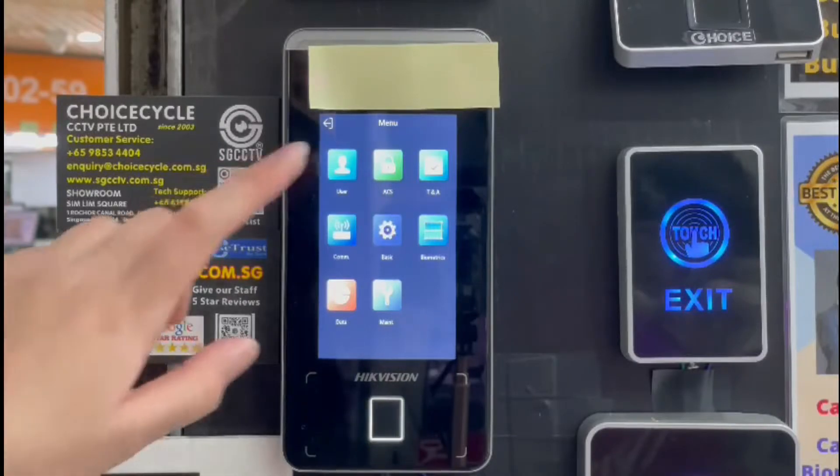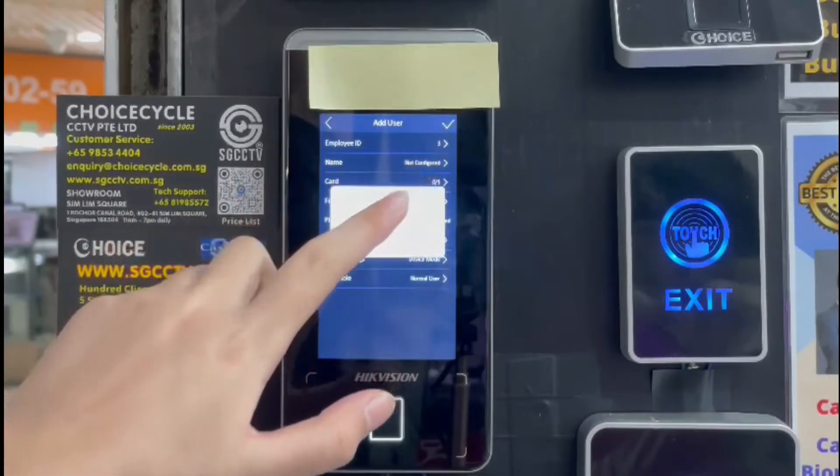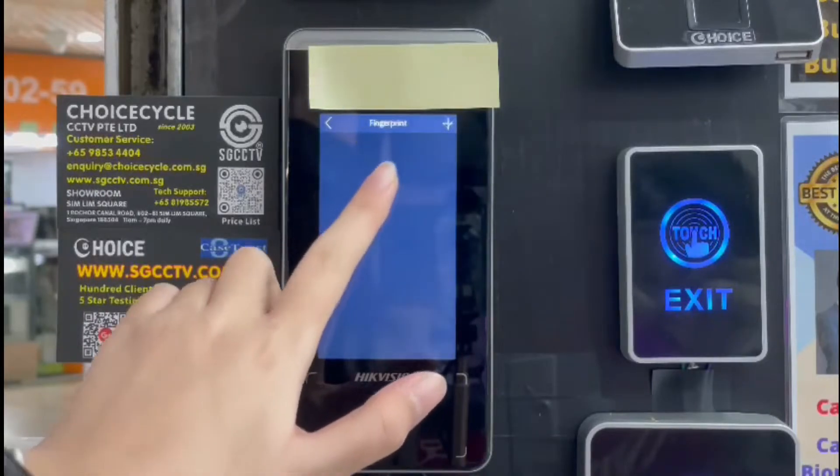To add a user, go to User, tap the plus sign, put the user's name, and put the user's fingerprint.